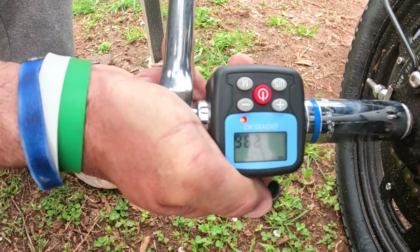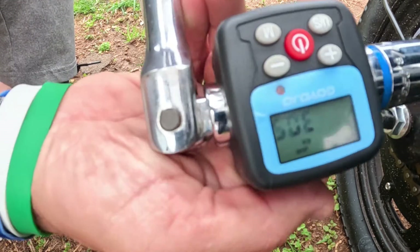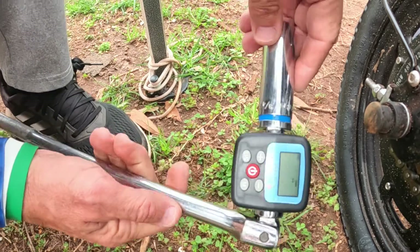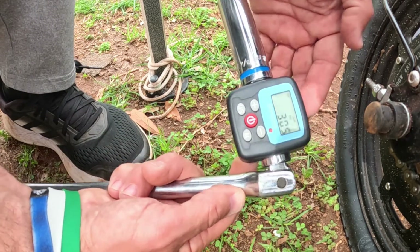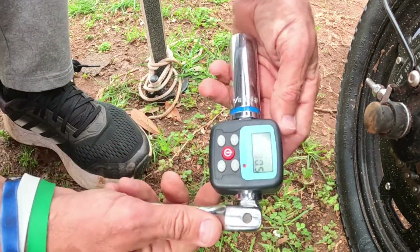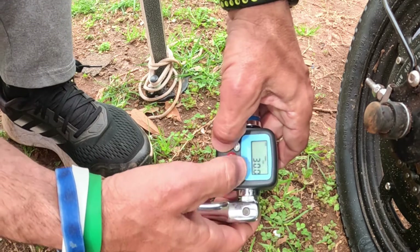Look at that — I got 30.5, so this thing works great. I highly recommend it. I'm going to be using this on pretty much everything. I like it because it turns any ratchet you have into a torque wrench, instead of having to buy a dedicated torque wrench. It works just fine for home DIY projects.